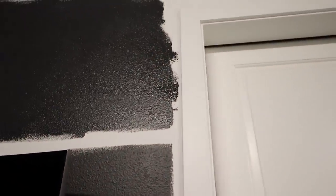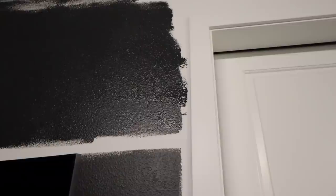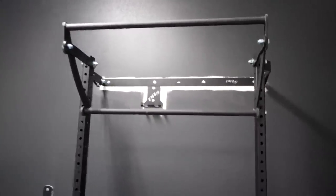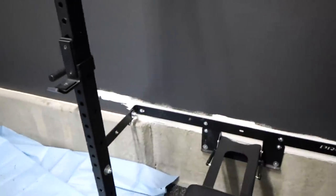That little spot right there I might need to smooth out — I don't want it to dry like that. But it looks really good. Tomorrow I'll come in and hit the details, do the trimming down here, and I'm going to tape up from where the side of the door is.